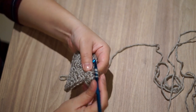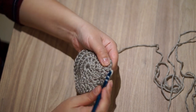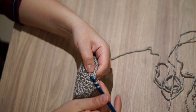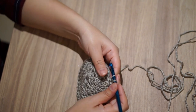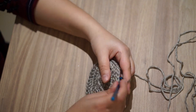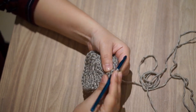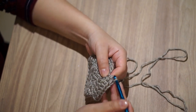I will be increasing 1 single double crochet in each stitch every round. So in this row: 2 double crochets, 1, 1, then 2. Then on the next row: 2 double crochets, 1, 1, 1, then 2. If you find it a bit confusing, refer to the written pattern and you'll understand it clearly.